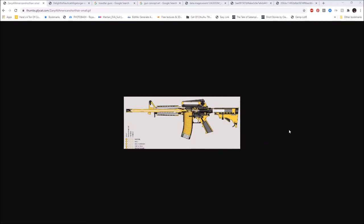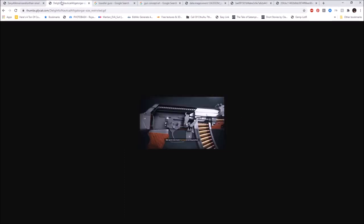Eugene Stoner designed the AR-15 back in the '60s, and it's still the modern service rifle for a lot of the world because it works — it's a relatively good design. I want to look at one other thing.